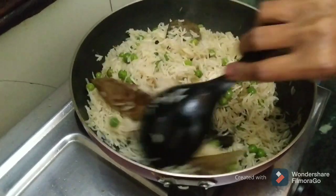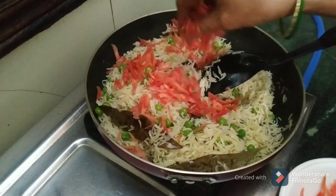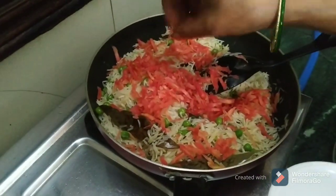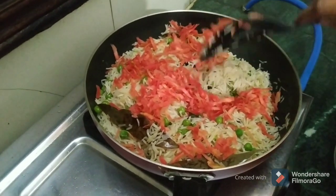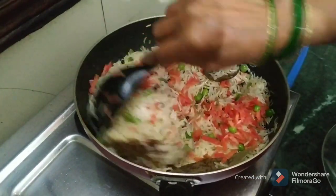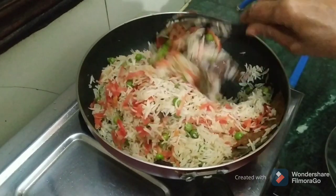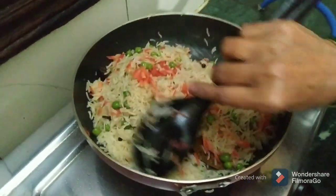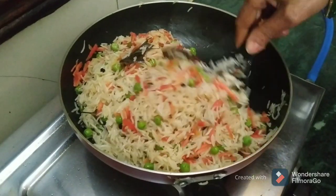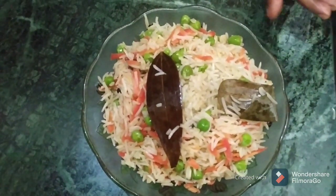Now this is ready. I will add a little gajar (carrot) on top. This is our Rangbirange Chawal (colorful rice). It is good for watching and eating. This is a beautiful Rangbirange Chawal. I have taught you a new way to make pulao. Now our pulao is ready. I will show you in the bowl — this pulao is ready.